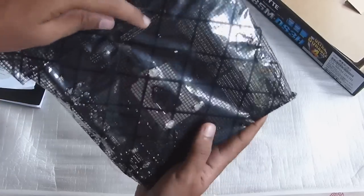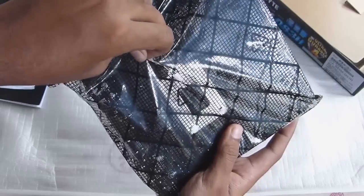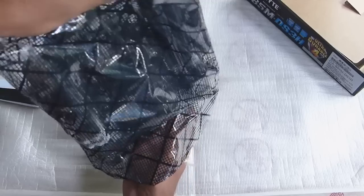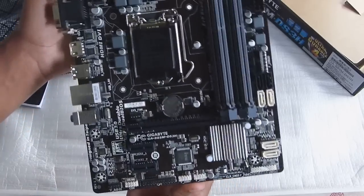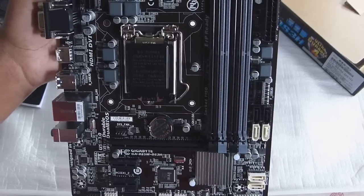The motherboard is actually covered in a plastic cover and it's sealed off, so let me be really careful taking it out. Wow, this motherboard has a gorgeous design — it's really small!